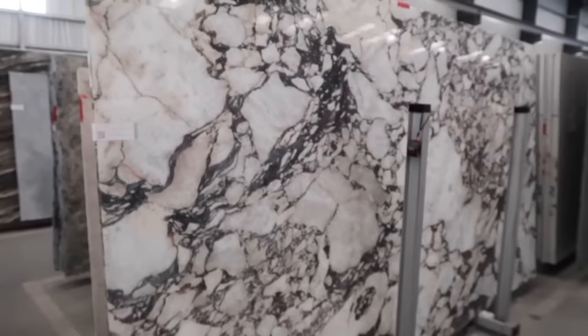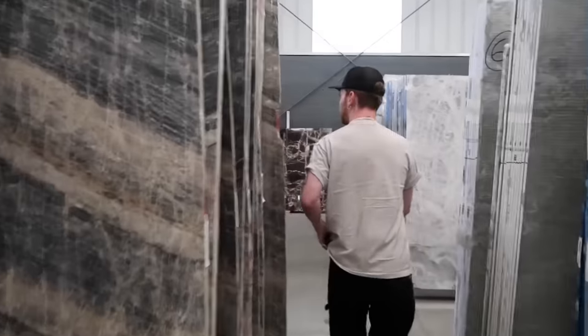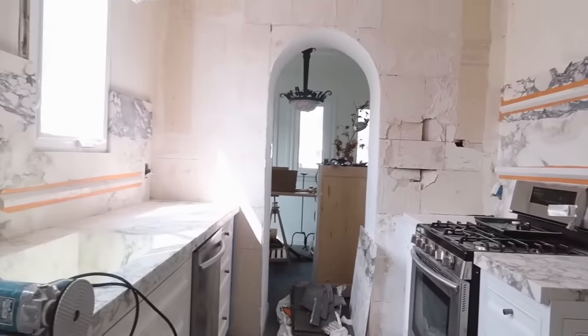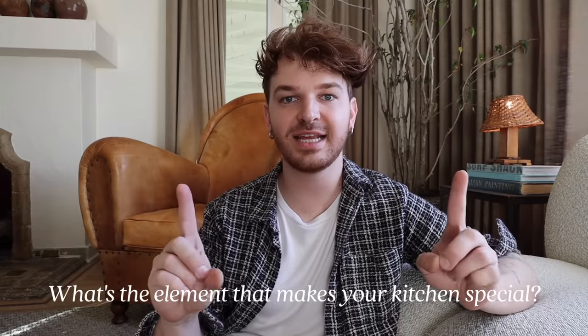The second hack is using your stone as the inspiration point for designing your kitchen. I went out and found the countertops I wanted first — a really beautiful Calacatta Monet marble — and from there I pulled colors for the walls, backsplash, cabinetry, and floor tile. Find your one statement piece and build everything else off of it. That could be a floor tile, wall tile, backsplash, or wallpaper — start with one facet and build from there.